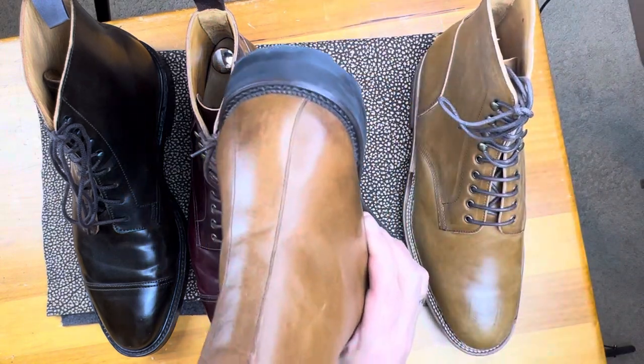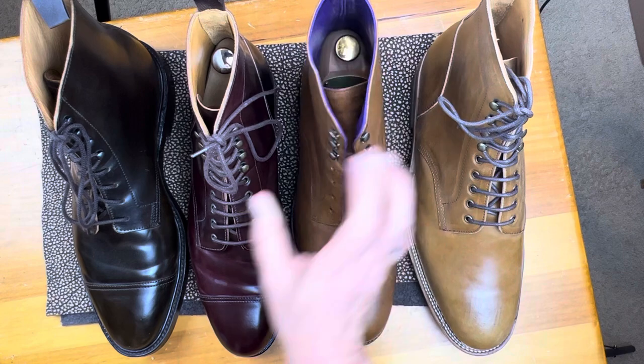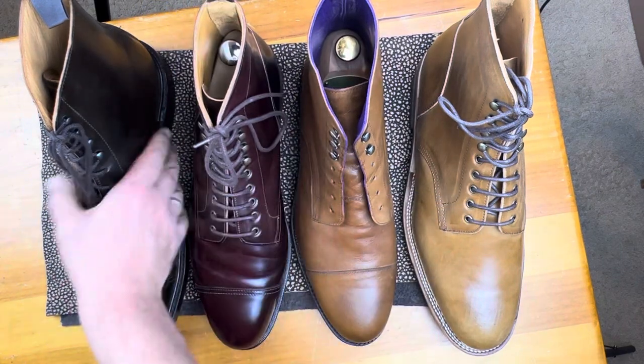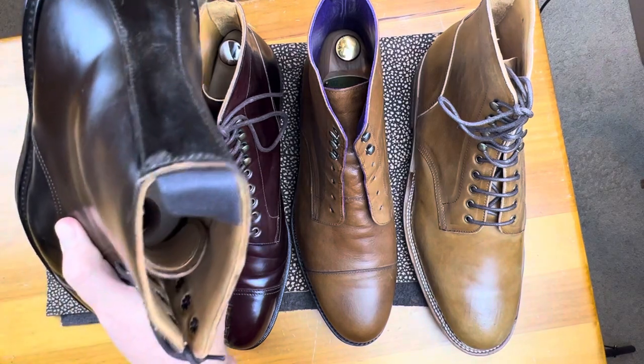Here they just have the strap, no heel counter. Then this one has a heel counter with a strap. And then this one — just the strap.